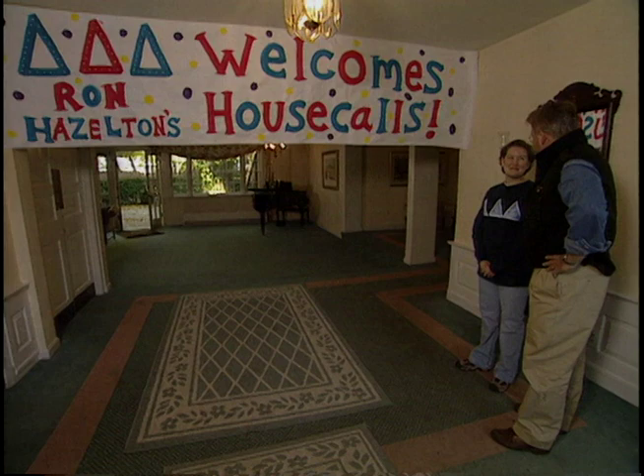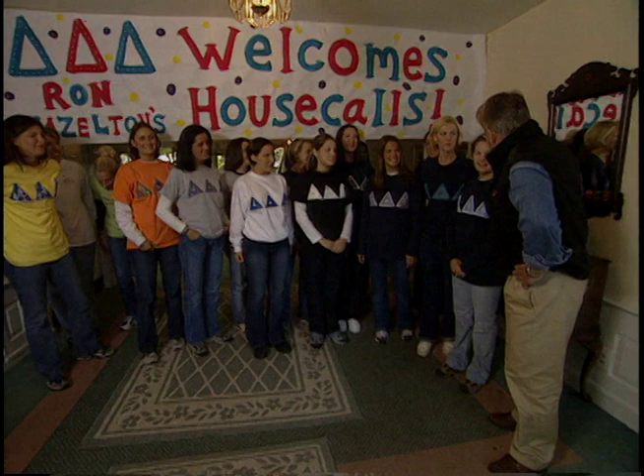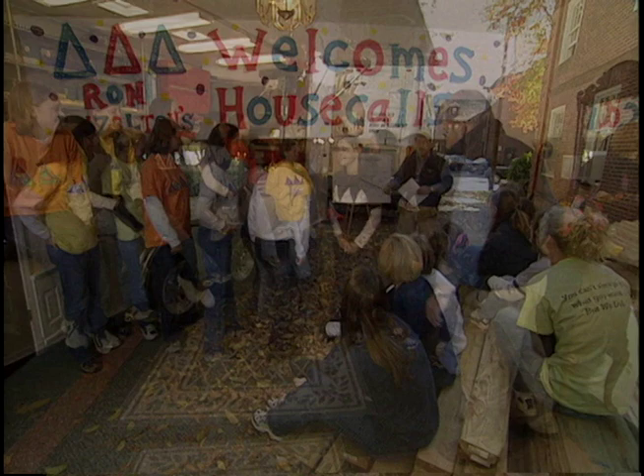A little help from the girls of Delta Delta Delta. Good morning. So I understand we're going to build some picnic tables because you have no place to eat. Well, no place to eat outside yet — we have places inside. Did the materials get here? Where are they? Out back. Okay, let's go look.